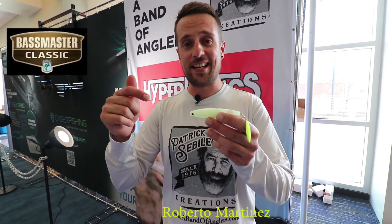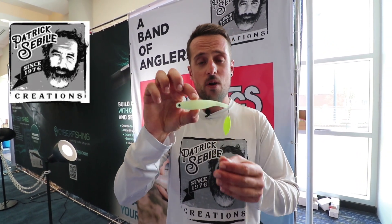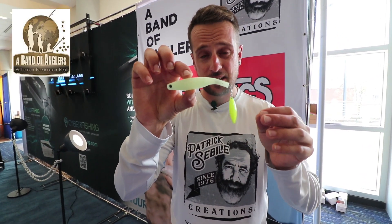What's up guys, this is Roberto Martinez from A Band of Anglers at the Bassmaster Classic 2019, showing one of the new Patrick Seville creations.